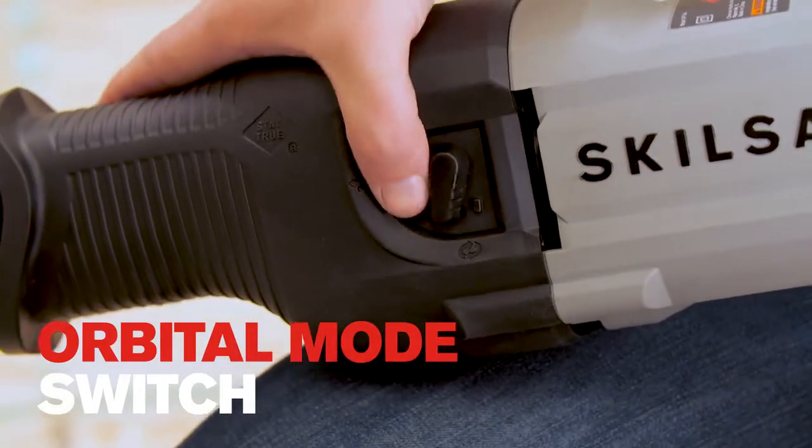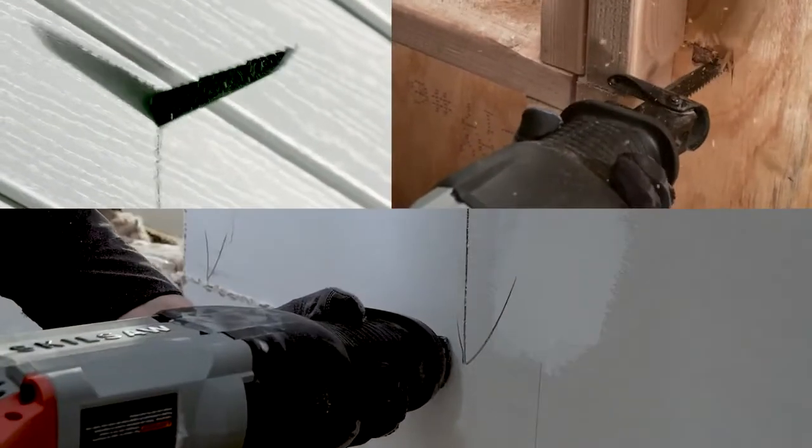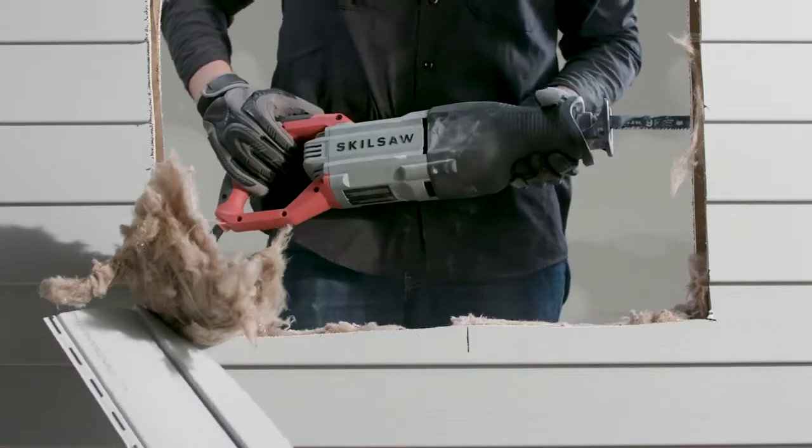Activate orbital mode with a flip of a switch and cutting through multiple materials takes just a single stroke. Whatever the job demands, it delivers.